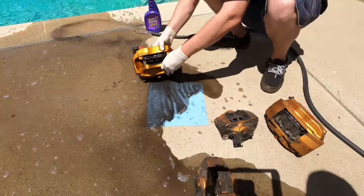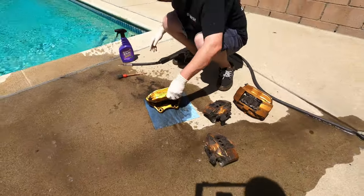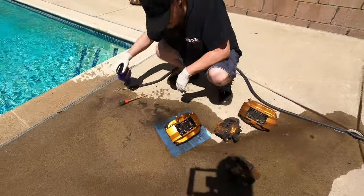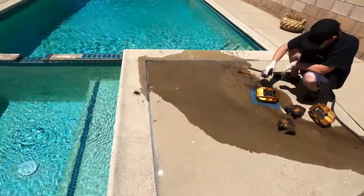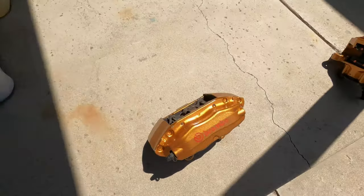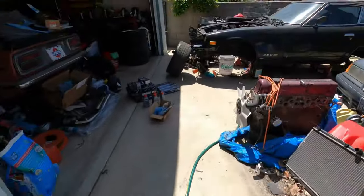Nice and dirty — very dirty. We're gonna get these calipers clean and get the car in the air. He's got a couple of the calipers clean. Looking good.